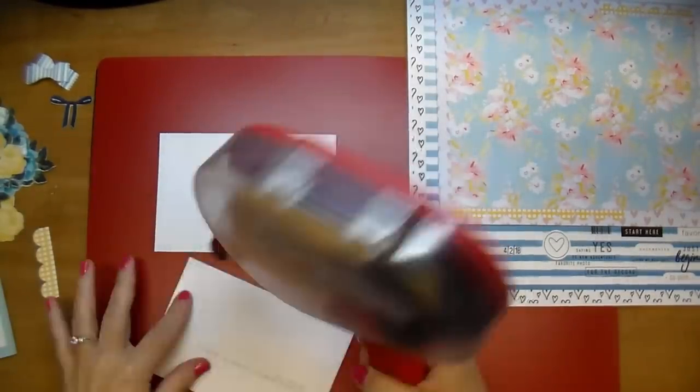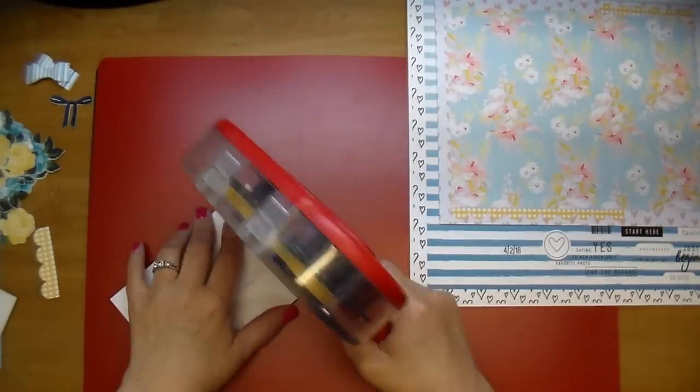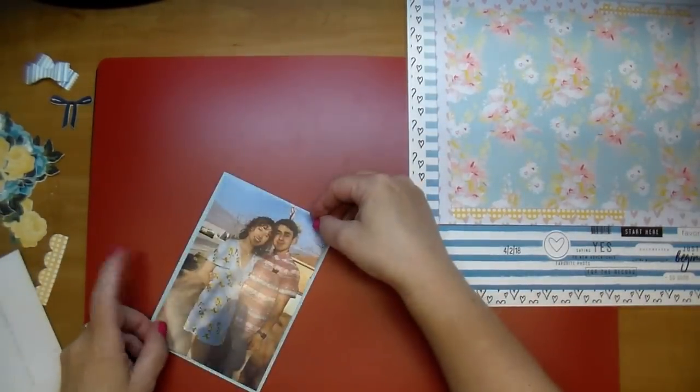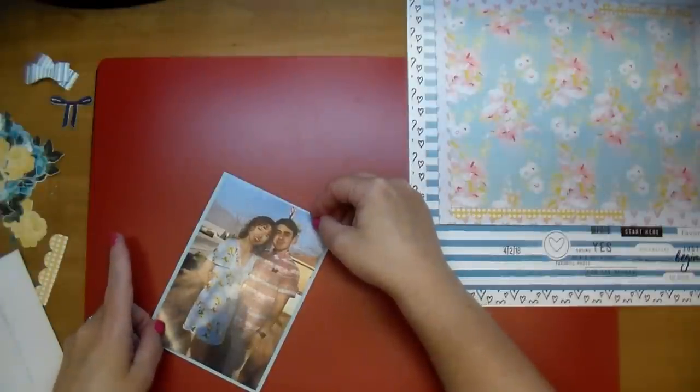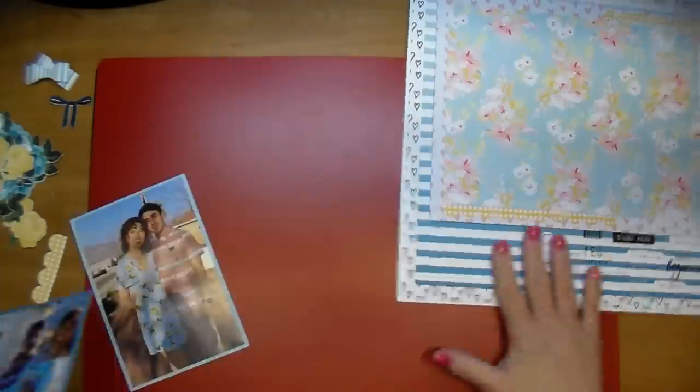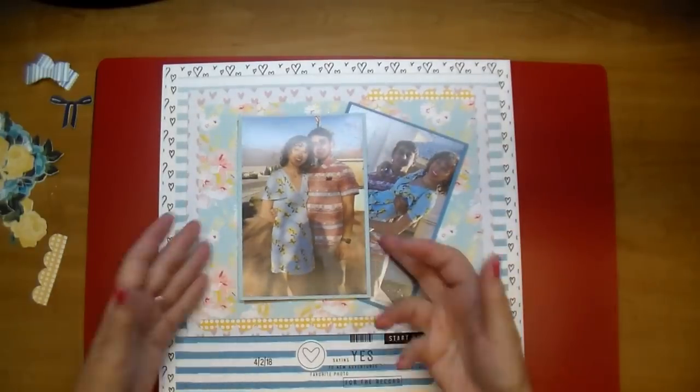Now I'm going to add my photos to the mats. I'm using my ATG gun, just centering those. I did cut out a piece of chipboard to go behind one of the photos, but in the end I didn't like how that looked, so I adhered them straight down to the page.